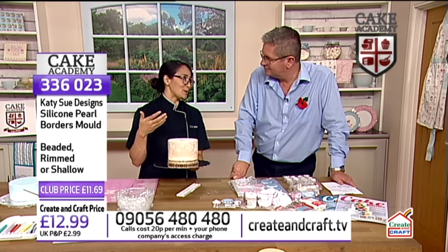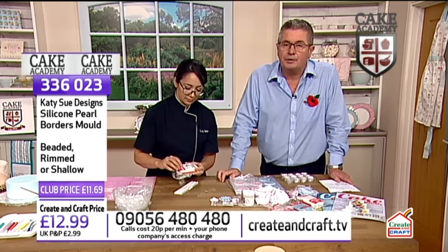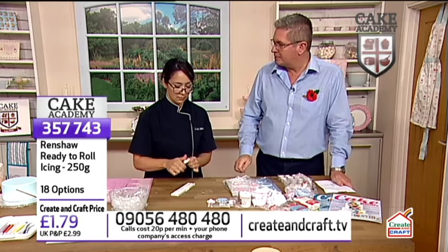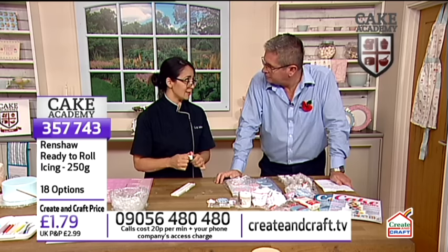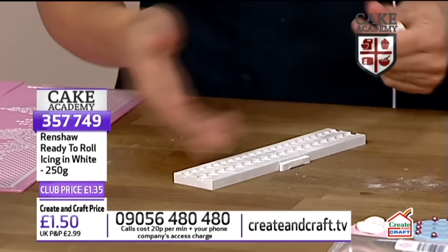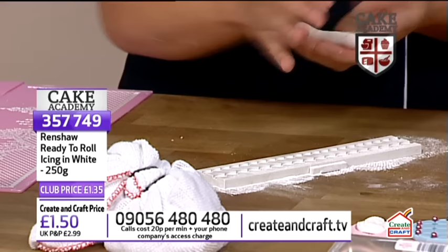I'm going to show you how to use this mold - it's very easy. We have Renshaw sugar paste in the show. I'm just going to show you the way that I do it. Some people lay the fondant in - in America we call it fondant or gum paste, you call it sugar paste. If you roll this into here, I dust the surface with some corn flour or icing sugar - you call it powdered sugar - and roll this into a nice long shape.